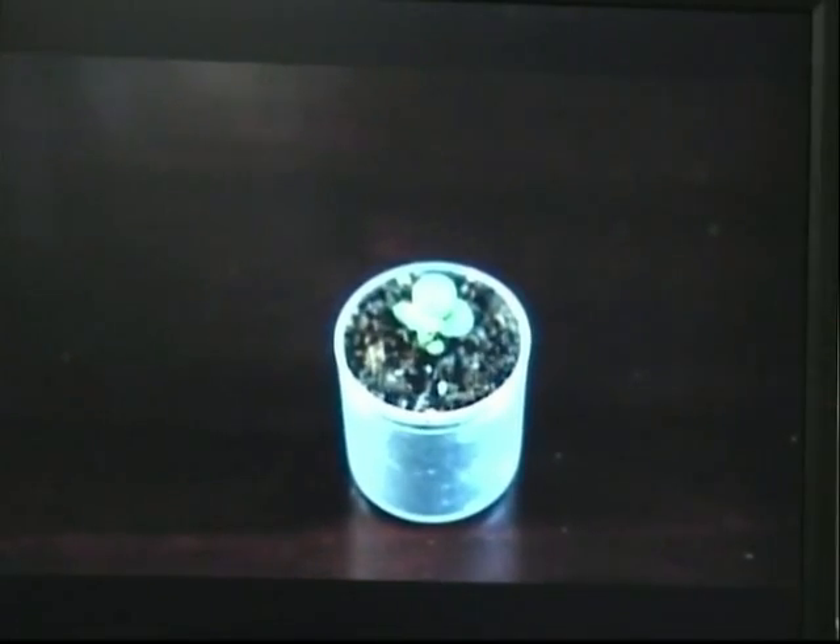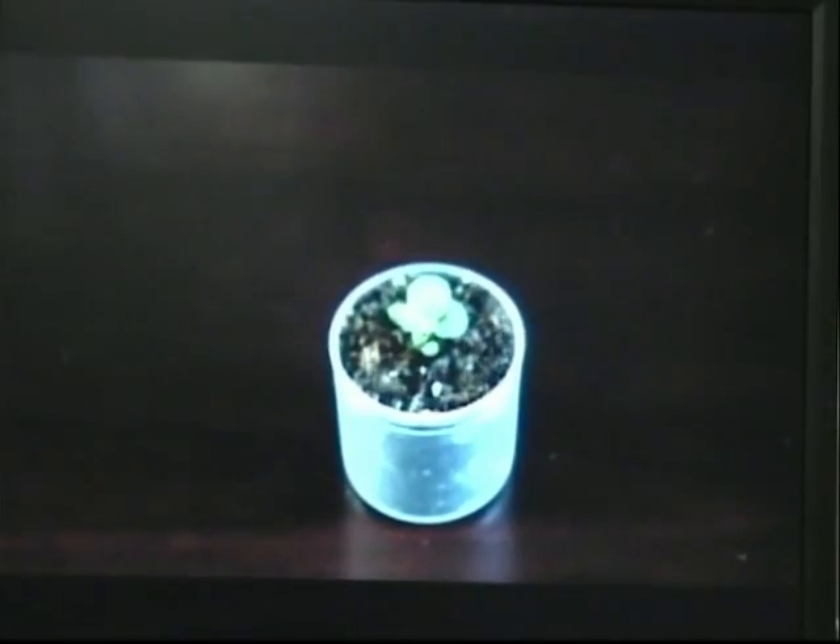I did recently receive a short video from one of the YouTube viewers named John, who has a bottle cap Bonsai of a jade plant, and I was just going to show that to you today. It's relatively short but I thought you'd be interested in seeing it. So have fun with your Bonsai — in the meantime, let's go take a look and see what John's video looks like. Let's go.